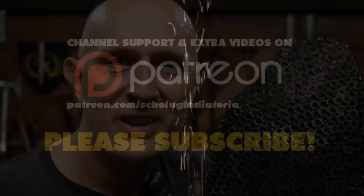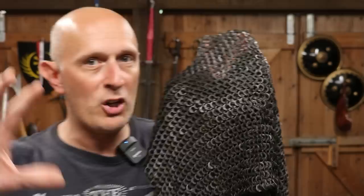In the Holy Land, the Crusaders took to wearing cloth surcoats over their chainmail armour because the armour got so hot in the sun. Complete rubbish. Hi folks, Matt Easton here, Scholar Gladiator, and I'm going to try and keep this as brief as possible.